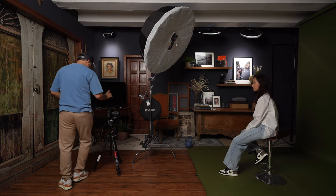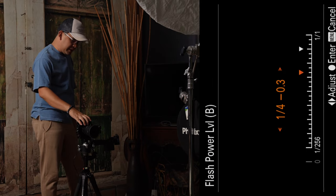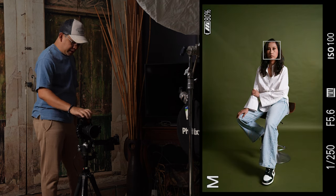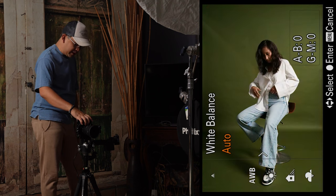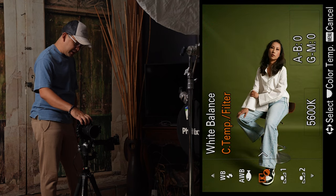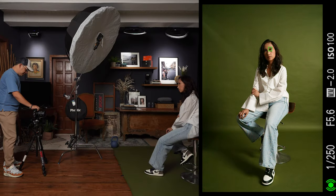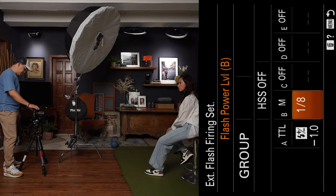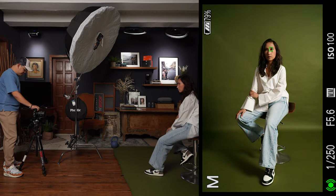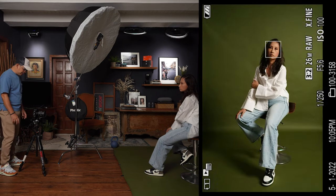Let's take some test shots. The flash is currently at one-half power. Let's start at one-eighth power — you can see it's overly underexposed at one-eighth power. Let's bring it back up to one-half power and see how that turns out. My white balance is set to 5,600 Kelvin to match the flash rating. At one-half power, it's actually not bad — I'm getting proper exposure on her eyes.